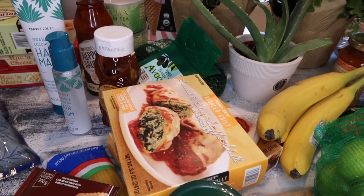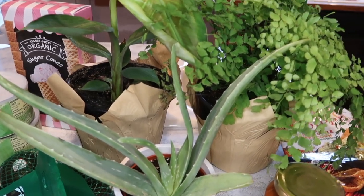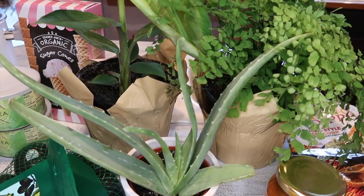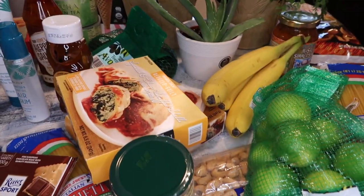That's my Trader Joe's haul for the week. I try to go every other week and this is about the same as usual, plus these plants — I'm really glad I picked them up to add some greenery to the household. I cannot wait to repot them into their beautiful new homes. Thank you guys for visiting A Simply Simple Life — mahalo!